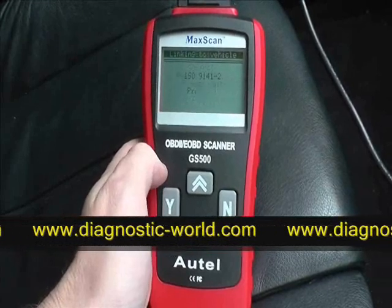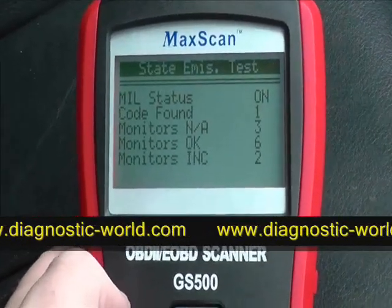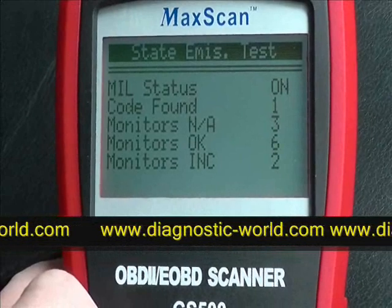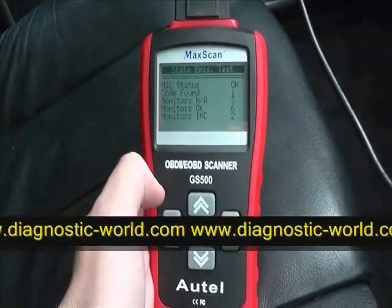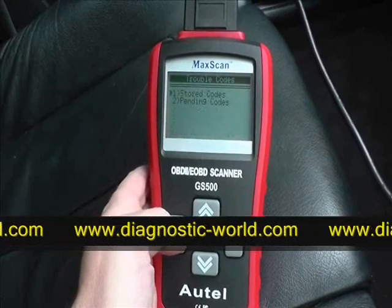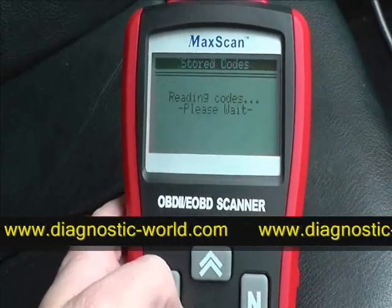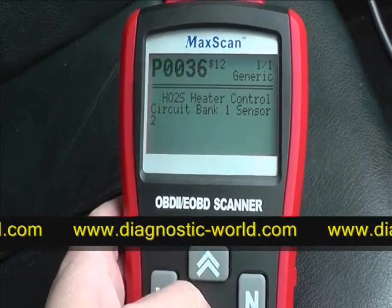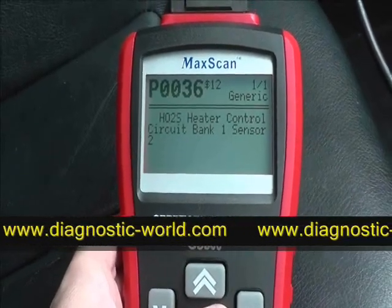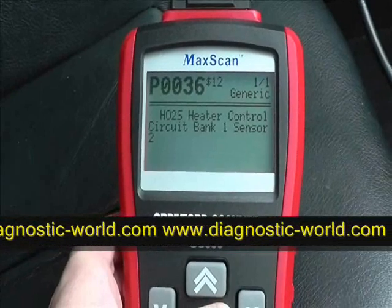We have a little information on screen — the status shows one code found. We'll go ahead and diagnose that fault. It asks us to read codes, so we click yes and select stored codes for the engine. It's telling us that the heater control circuit bank one sensor is faulty, producing code P0036. You can find more information about what that code means online.